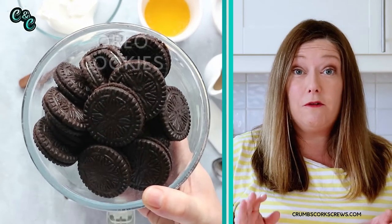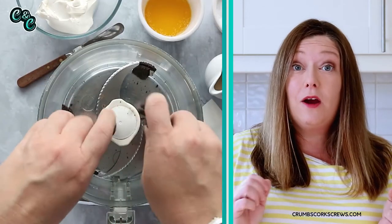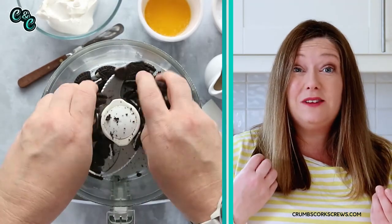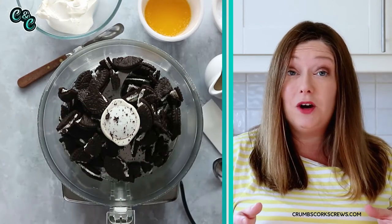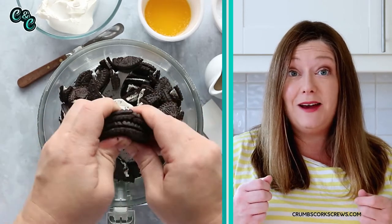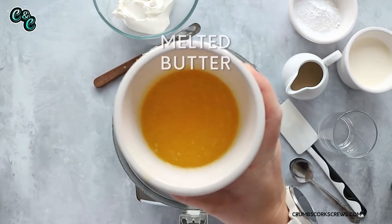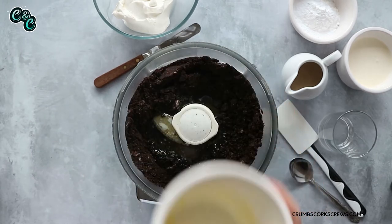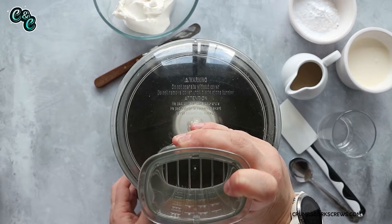So the first thing we're going to do is make our Oreo crust. The quickest and easiest way to do this is using a food processor. Grab your Oreos, break them into pieces, and pop them in the food processor. You want to whiz them up until they're a fine, sandy texture. If you haven't got a food processor, you can do this in batches in a mini chopper, or you can pop all the Oreos into a Ziploc freezer bag, make sure it's sealed well, and then just give it a bash with a rolling pin.